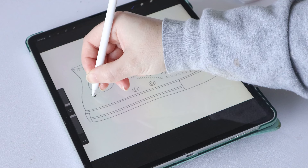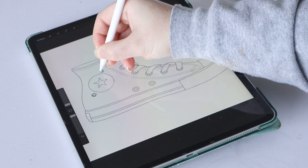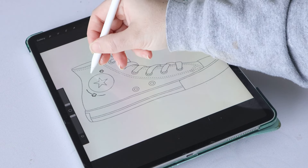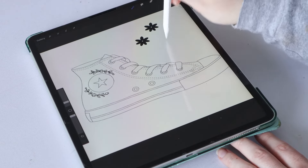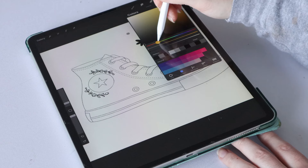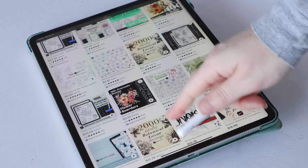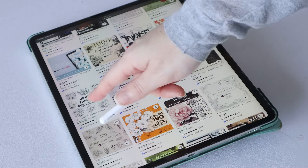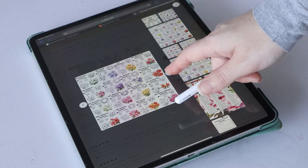Another reason Procreate is great for sketching shoe embroidery designs is that if you're not fantastic at drawing, you can actually purchase floral stamp brushes on Etsy. They're usually downloadable and work just like a stamp — you press your Apple Pencil down and a fully drawn flower appears. I have some basic flower stamps I purchased years ago and they're really helpful when I'm just trying to get a design down quickly, especially if you're not super gifted at drawing but have a specific floral design in mind. There are thousands of listings on Etsy and you're sure to find whatever you're looking for.